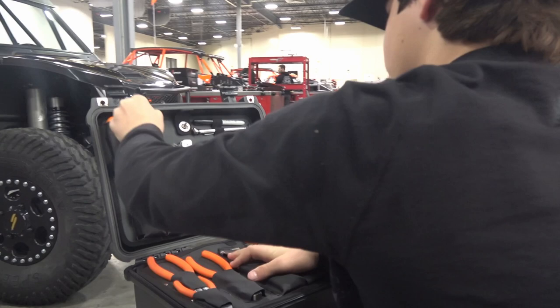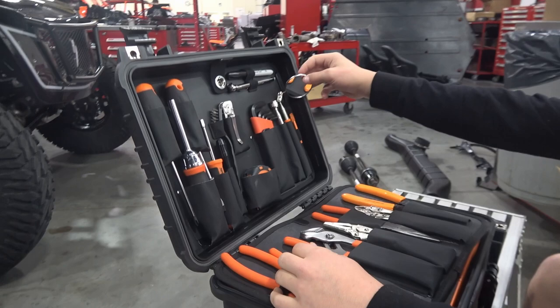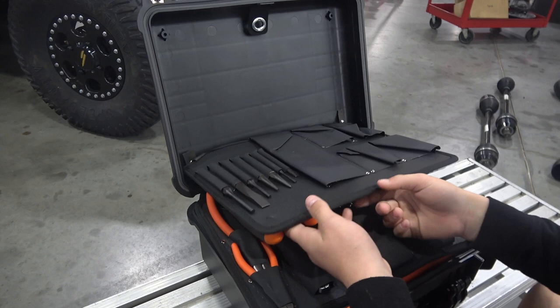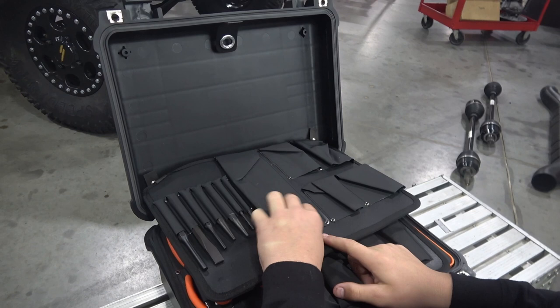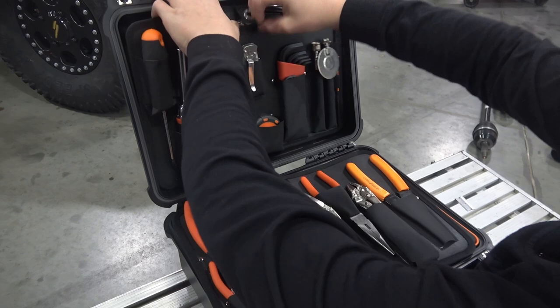You've got the Torx Ratchet, Phillips flathead, knife, Allens, the mirror, magnet, pick, all that. Tire pressure gauge. You've got the punches — the round punch, square punch, point punch. And then this is just for accessories, like all the add-ons you want to do to your Metric Speed tool case. So it's pretty cool — you get the option to add some stuff to it.